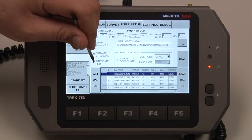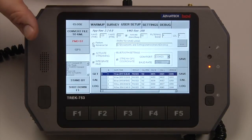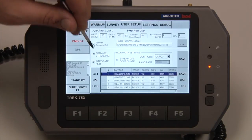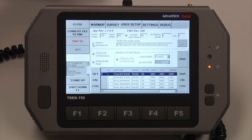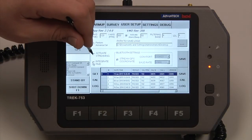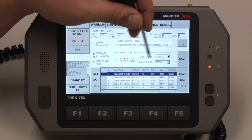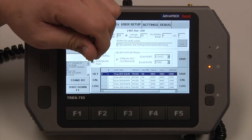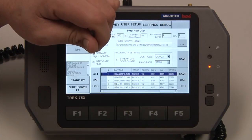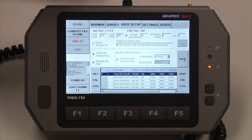Integrate PMD and Activate Streaming: you can integrate a PMD, which you can Bluetooth to the tablet and record all the PMD readings at the same time as you're taking VMD readings. If you want to activate streaming of the VMD readings out to a separate device, uncheck Integrate PMD and check Activate Streaming. Once that is checked, select your COM port and baud rate, then hit Save. We'll go back, uncheck Activate Streaming, integrate the PMD, and hit Save.